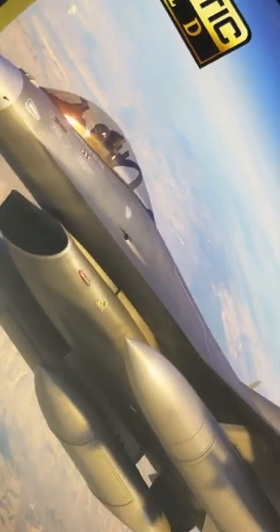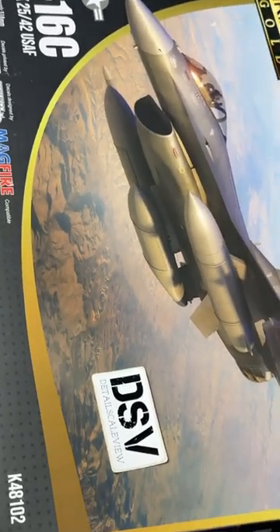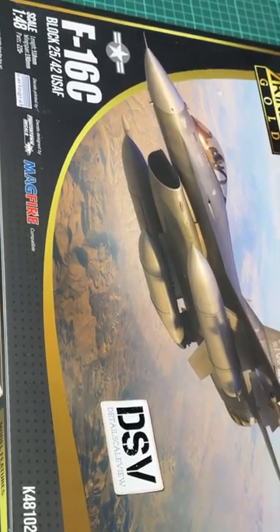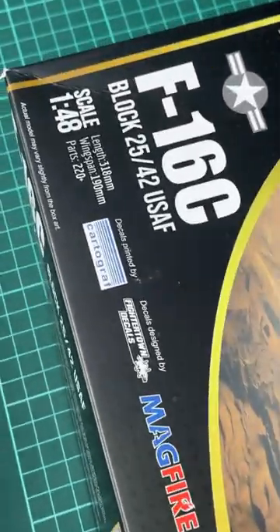This time we have a chance to talk about this aircraft kit from Kinetic — it's the F-16C in 1/48 scale. It should be a great build in a popular sizing, and as you can see, we even get the decals from Cartograph.